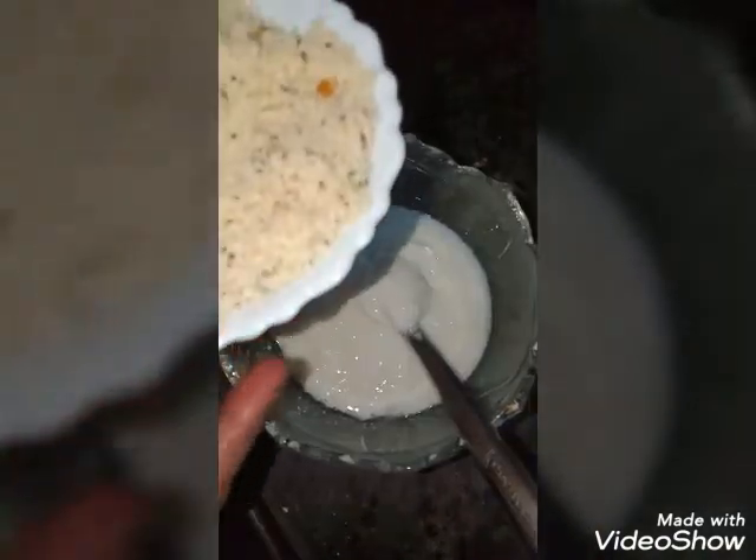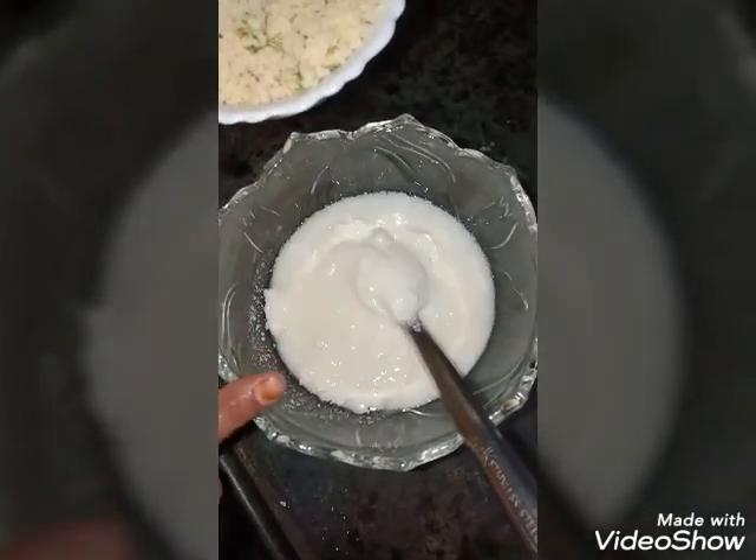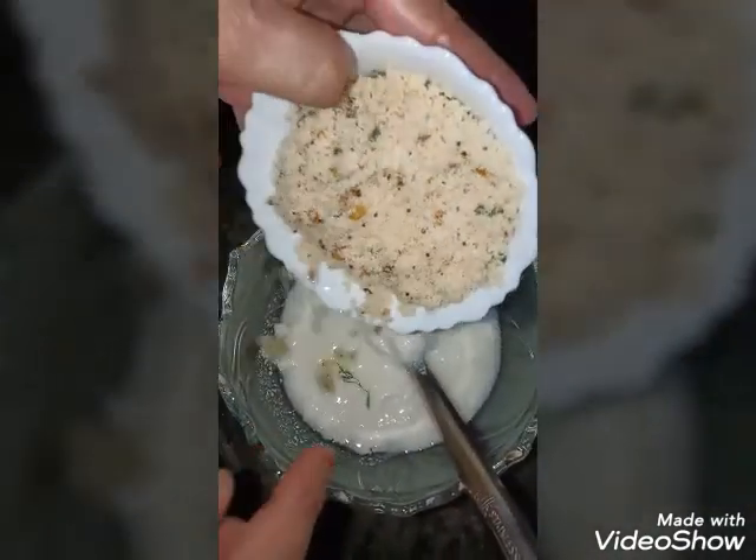This bowl is made of curds. This is exactly the same measure of the rub.